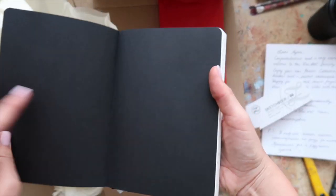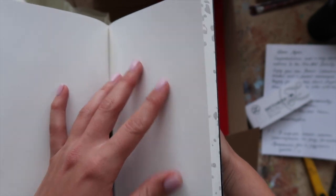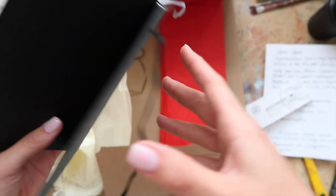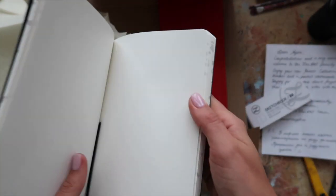Let's see what's inside. It's really pleasant to the touch and when you open it, it's very good quality paper. It's smooth — it's going to be perfect for color pencils, which I love. I'm not sure if this will do for watercolors, but I know artists who work with watercolors on paper like this. It'll be amazing for color pencils.